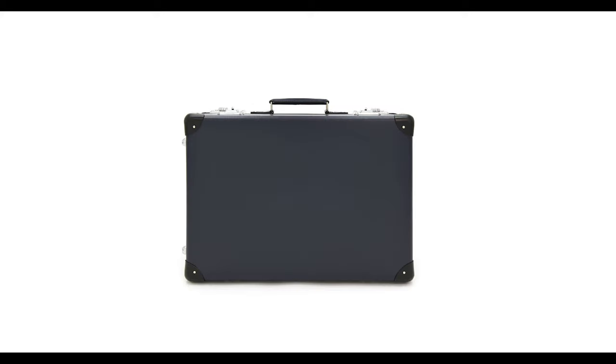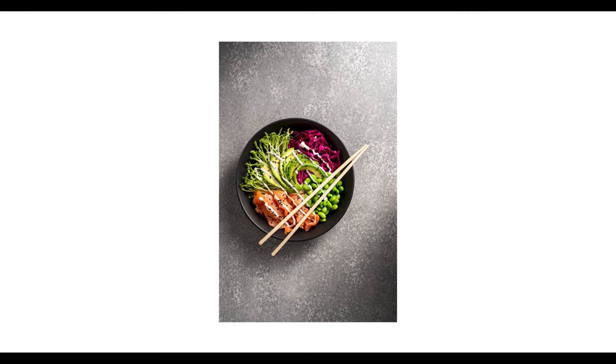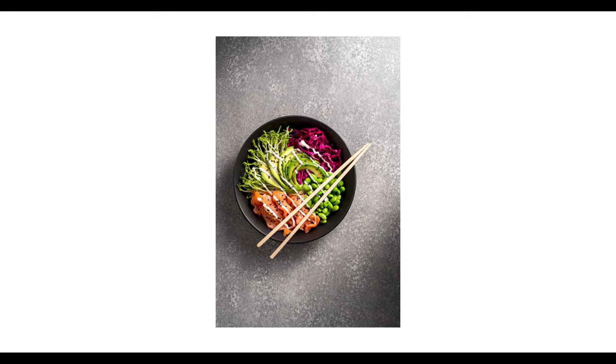You don't even need foam core boards — if you have a black tub, a black suitcase, a black curtain, you can use those to block light. Do whatever you have to do to create more of an atmosphere. Just keep in mind that if you are using surfaces or boards that are different colors, those colors might reflect back into your food shot, so try to stick to black if you can.